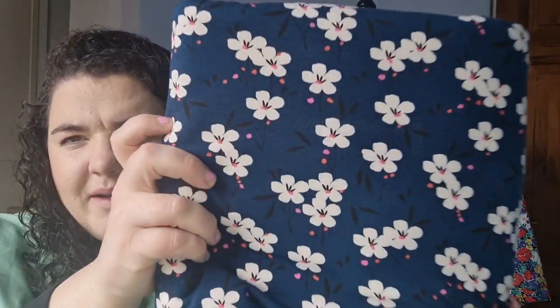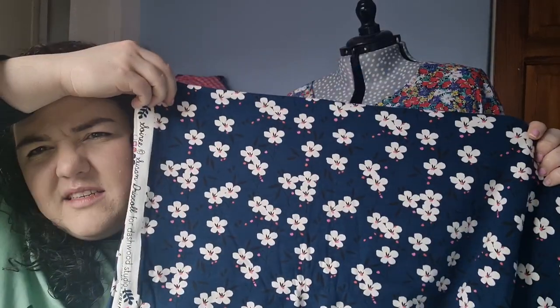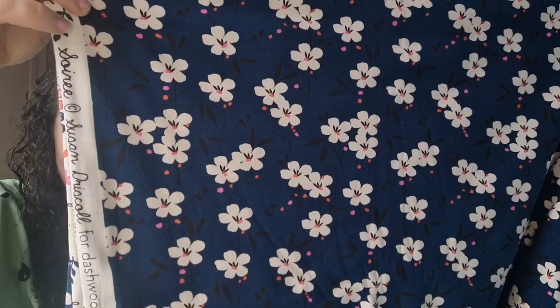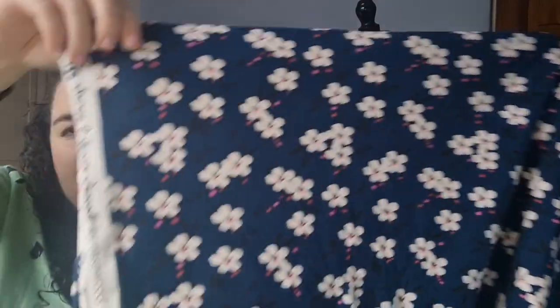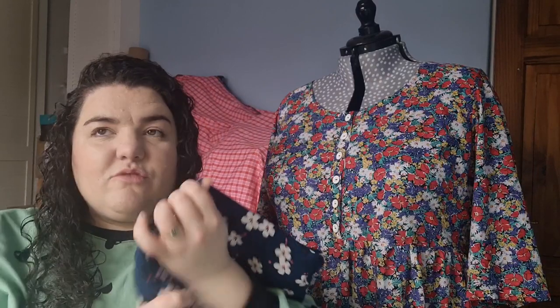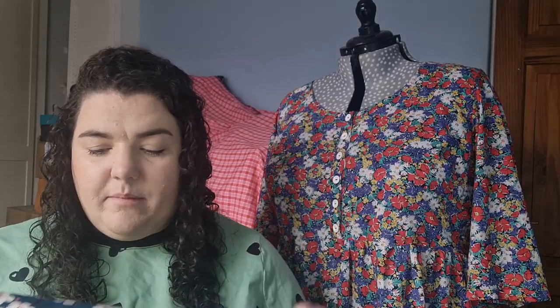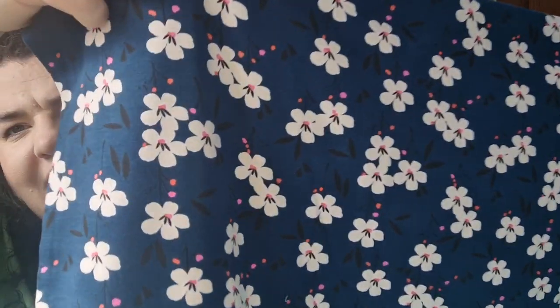And here is the fabric I've chosen. It is a Dashwood Studios cotton jersey in a lovely navy - quite on the lighter end of a navy - with little white flowers, some black graphic designs, and some pink and red spots. Out of all the fabrics available, there was a red linen I quite liked for the woven dress but then it was gone, and this was the only other thing that really jumped out at me this month. I'm obviously feeling the florals at the moment - florals everywhere. So this is going to be a Pearl wrap top for next month.